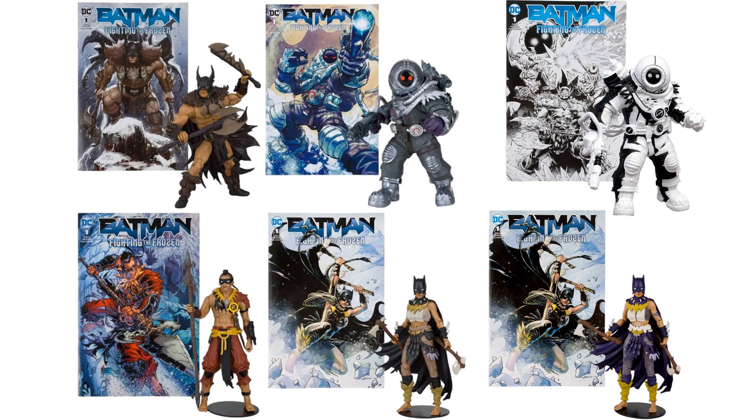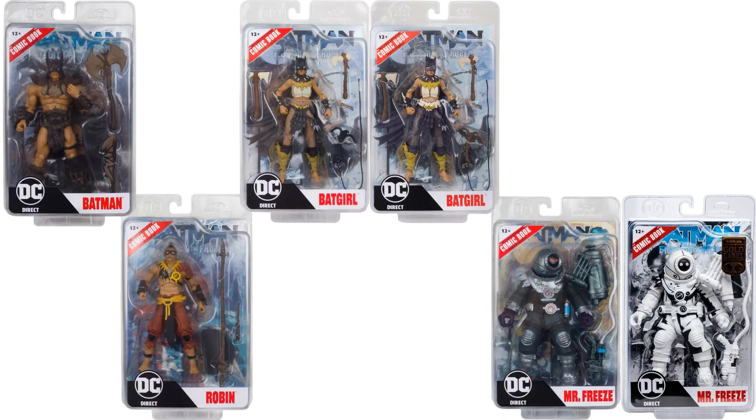Here's wave four loose with the comics, and here's wave four in package.